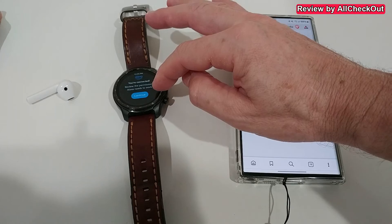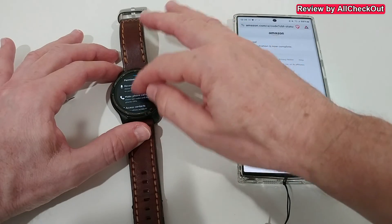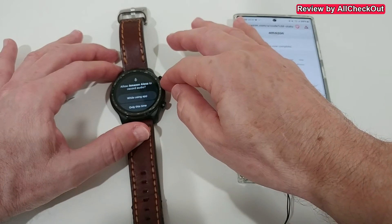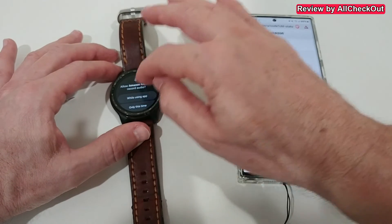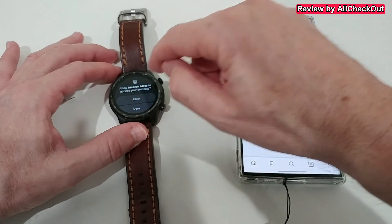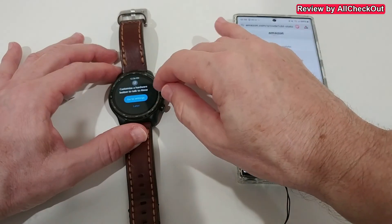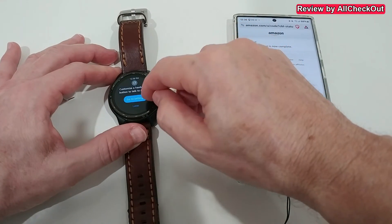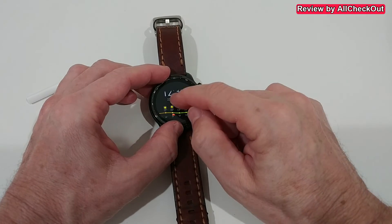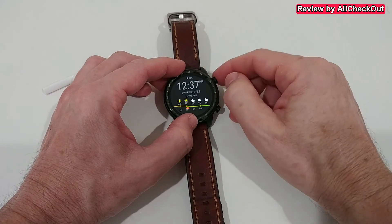Review permissions - continue again. Now we have to give more permissions: allow Amazon Alexa to record audio while using the app, manage phone calls, allow, access contacts, allow, location. Then it asks to customize a hardware button. I thought that wasn't possible anymore - let's see if that works. I haven't been able to assign a button, but let's see if we can talk to Alexa.